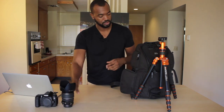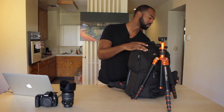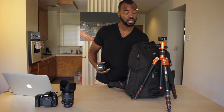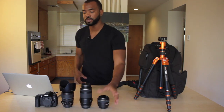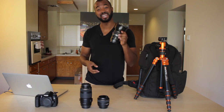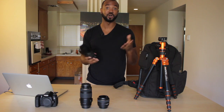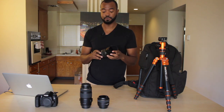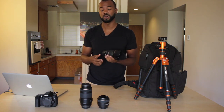Next are my lenses. My number one, which is my bread and butter — I probably shoot 90% of everything with this one lens. It's a Canon 17-55mm, 2.8. Very fast, very versatile lens with a pretty wide range that it covers on a crop sensor only.